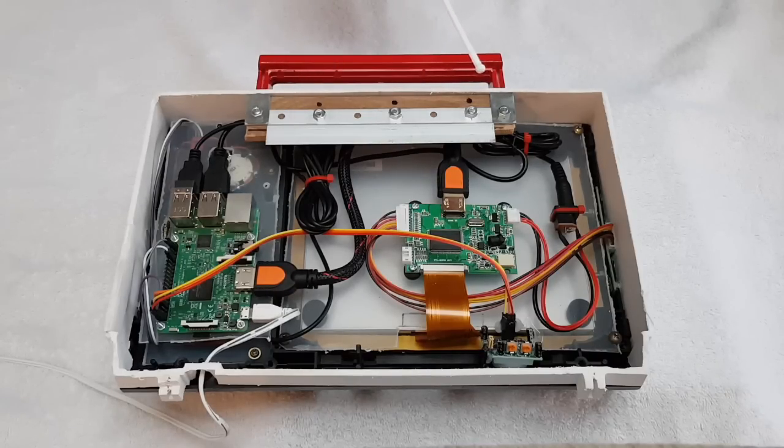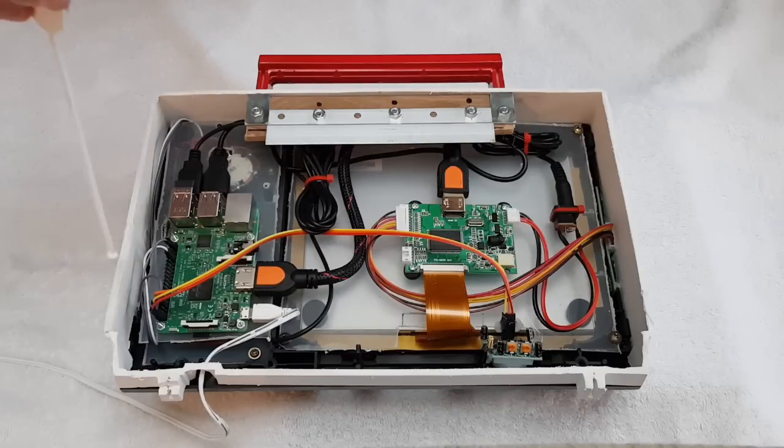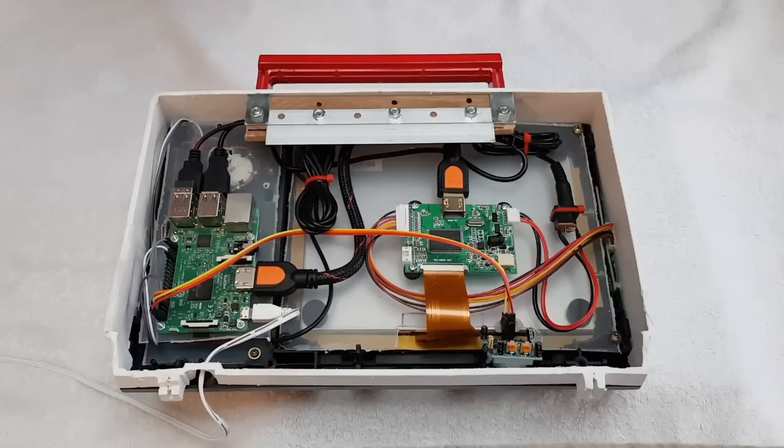At the top we've got the handle, which screws through the case and holds on to this piece of laminate flooring that has the Z bracket bolted onto it. Over on the right on the top level we've got the Pi, and we've got the USB connectors going into it. The first one is for the power for the board. This one is for the mouse — the mouse that controls the scrolling with the volume knob — and that just goes into the lower deck where the mouse board, the rotary switch, and the push switch are stored. You can just see the rotary switch there.